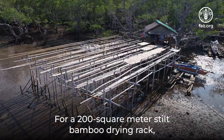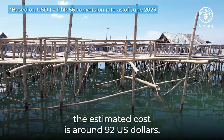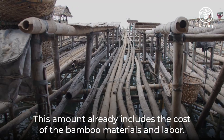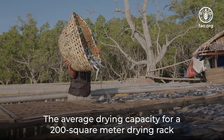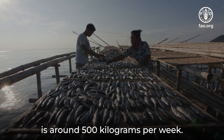For a 200 square meter stilt bamboo drying rack, the estimated cost is around 92 US dollars. This amount already includes the cost of bamboo materials and labor. The average drying capacity for a 200 square meter drying rack is around 500 kilograms per week.